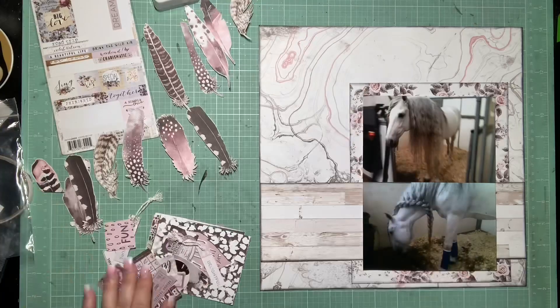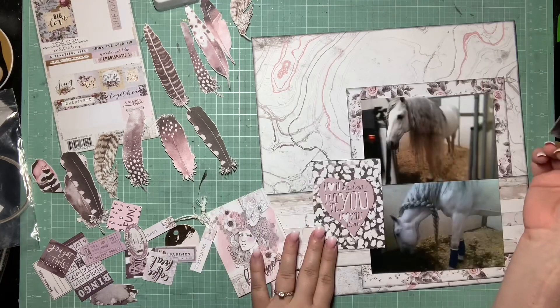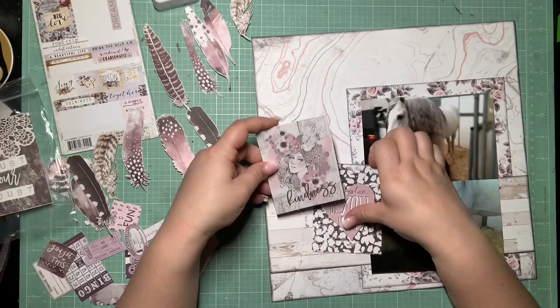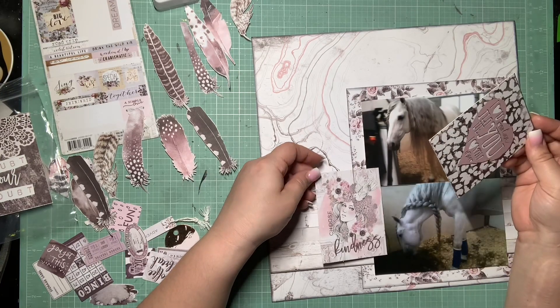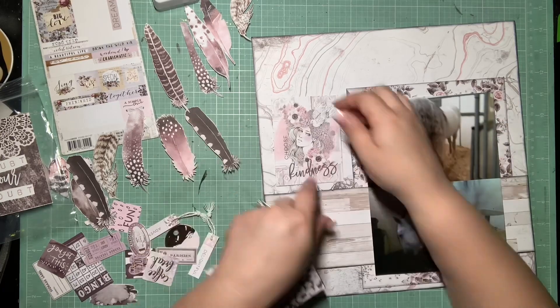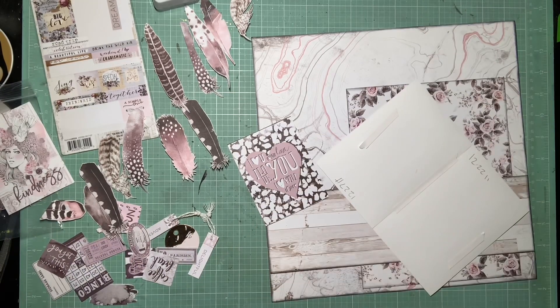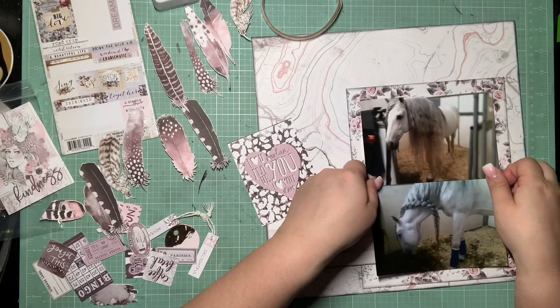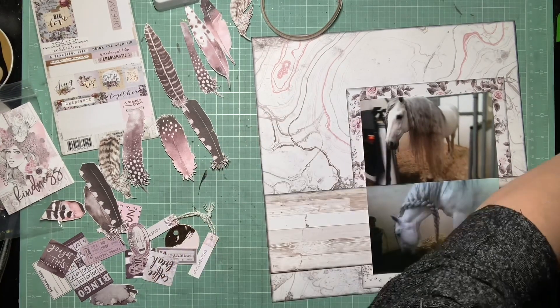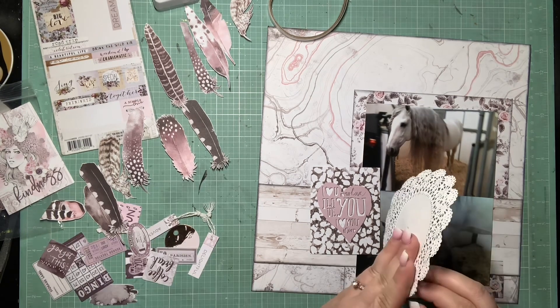I'm going through and pulling apart all of these feathers I'd already die cut from another pattern paper from this collection, trying to figure out a little embellishment cluster. I know I want to build off to the left onto this little wood grain shelf, so I'm thinking maybe if I could use one of these pocket cards and then layer up a couple feathers, that would be a cute little cluster. I have this one heart pocket card that says 'I heart you' and I thought if I fussy cut that into the actual heart it would be a really nice focal point for my little cluster down there.